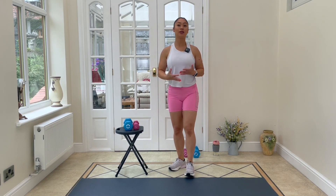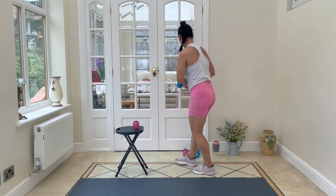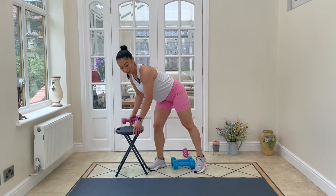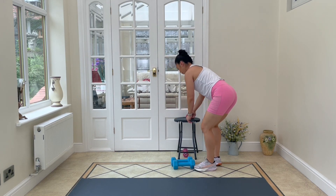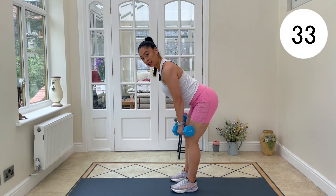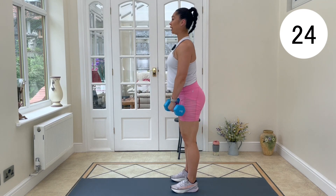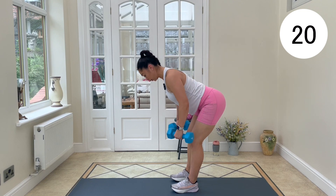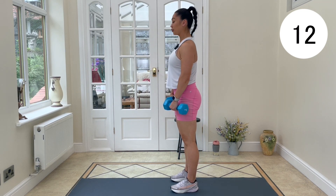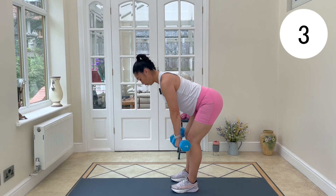We're moving on to our second circuit, which we'll repeat three times. Follow along and stay focused. Grab some water if you need it. We're going to use our larger dumbbells to begin with, then switch to lighter ones. Let's get set — grabbing our dumbbells, going into RDL to bent-over rows. Glide it down, pull it back — doing this for 35 seconds. Nice and flat through the spine, hips hinge back. Breathe in, breathe out. Feel those feet firmly planted.